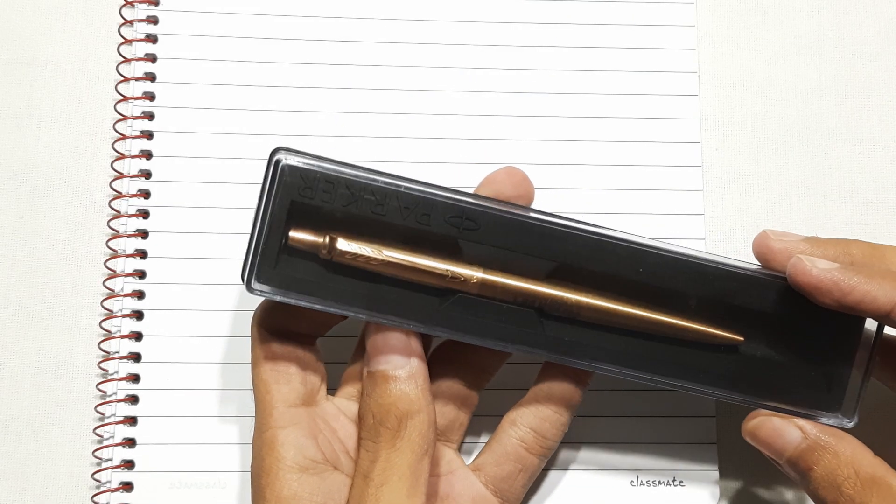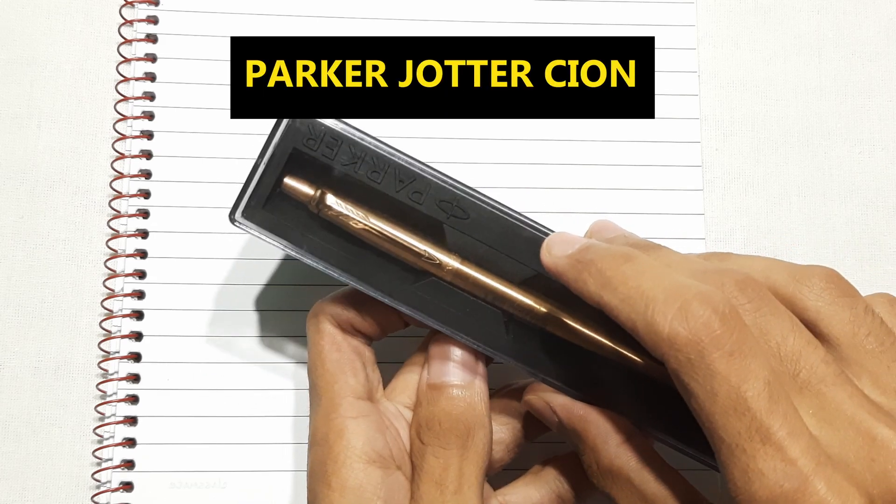Hello friends, welcome to our channel Bad Pants. Today I am going to review the Parker Jotter C-Ion ball pen.